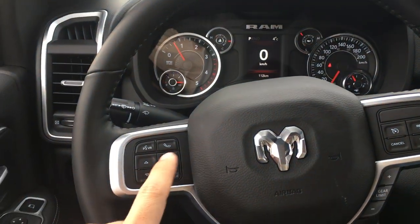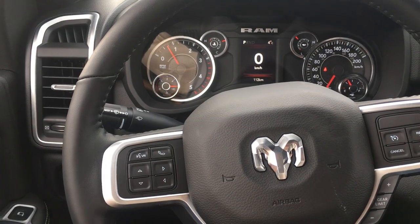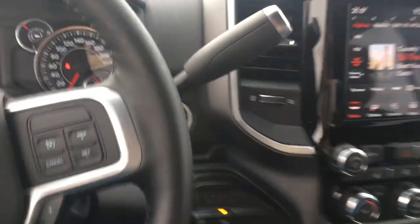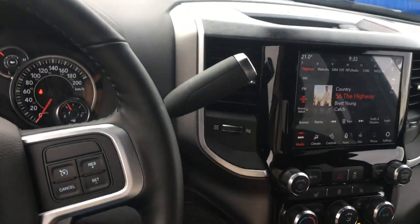Voice command and Bluetooth, plus all your cruise controls on the steering wheel. Four buttons control the driver information screen, which tells you everything about the truck — temperatures, pressures, hours on the engine, and audio controls are on the back of the steering wheel on each side.